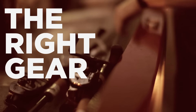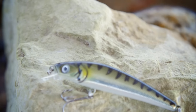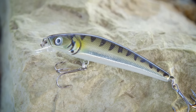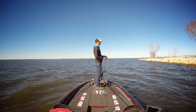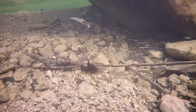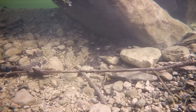As far as jerkbaits go, this one is actually pretty heavy at a half ounce, so you can get away with throwing baitcasting gear. I'm throwing a six-and-a-half-foot fast action, medium power rod, with a high speed reel and 12 pound monofilament line. You can fish either mono or fluoro when you're fishing this jerkbait.